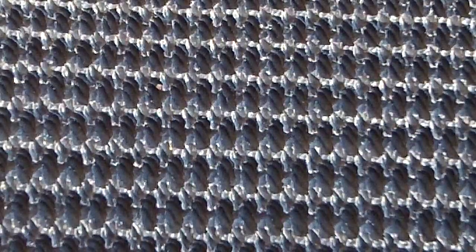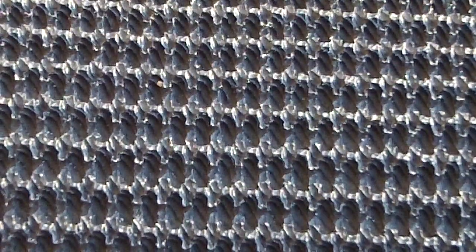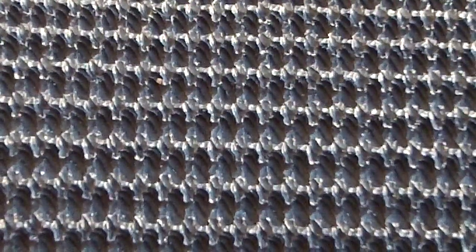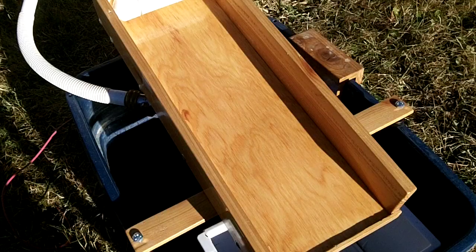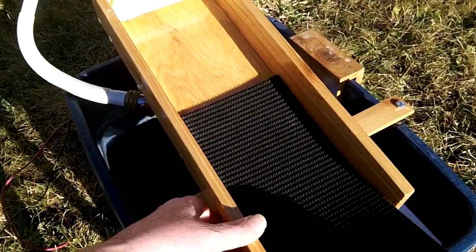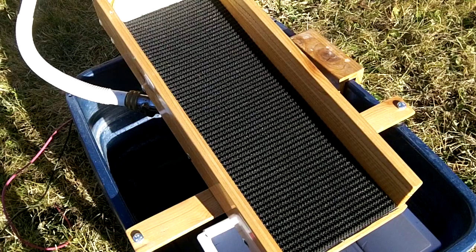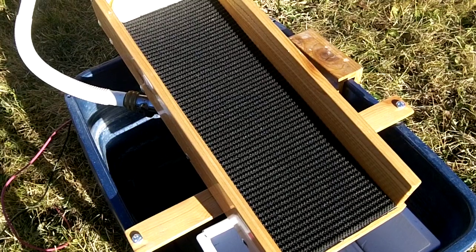There's also a deep V-ribbed mat that you can buy, which is kind of similar but different. It's just deep V ribs on it. I'm going to see if I can try all three of them eventually. To fit the mat in, it just goes in like that and you're set and ready to go.